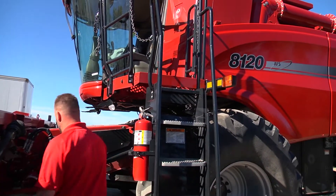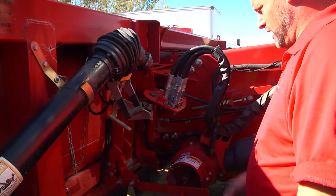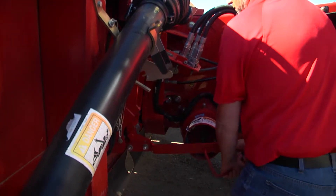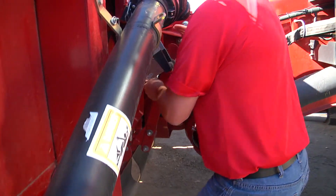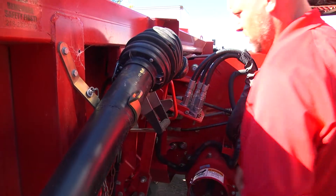I got it lifted up and out of the bay area. So you got her hooked up and you want to get your lock up in here. Just watch your fingers — go to the first notch there.